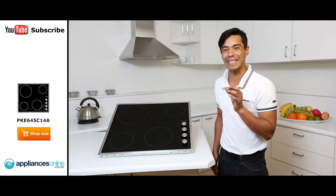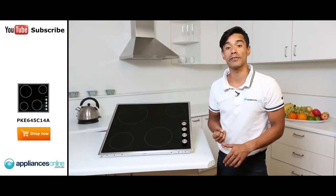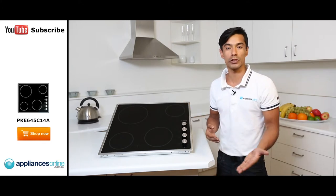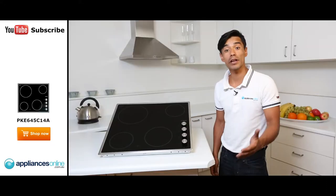It also has some great safety features. If you leave this cooktop unattended for a long period of time, it will turn itself off. There is also a safety feature where a light will appear to indicate that the element is on.